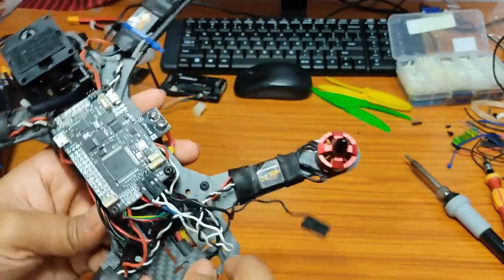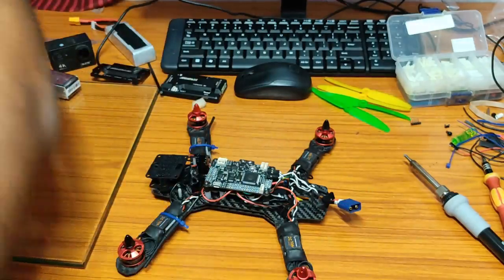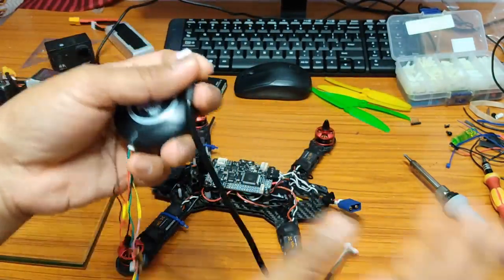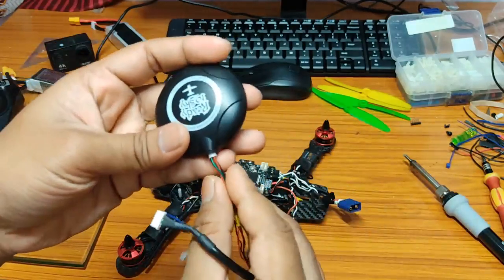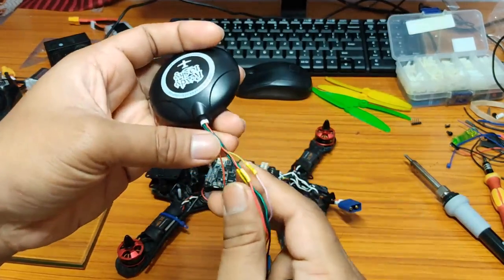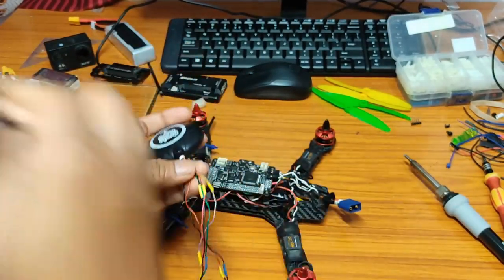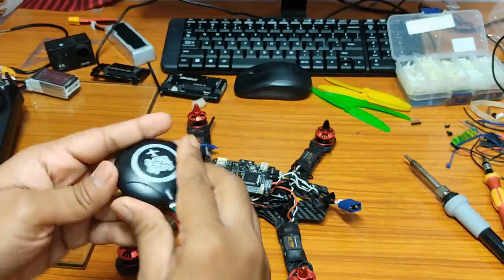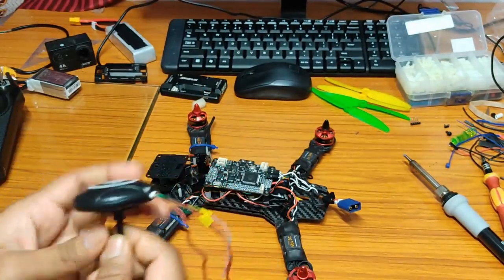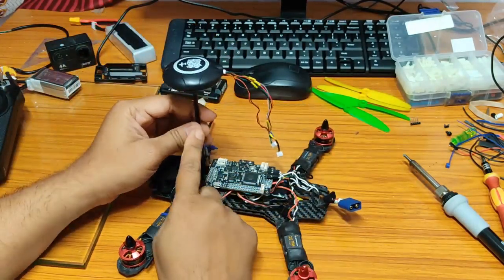Take the GPS module — I have removed the longer cable and plugged in a shorter wire. Now I will put some glue there to make it permanent.